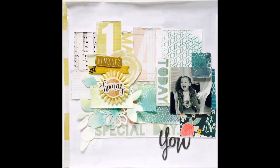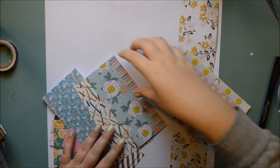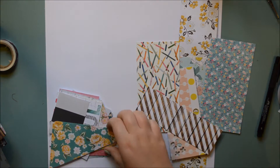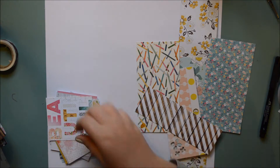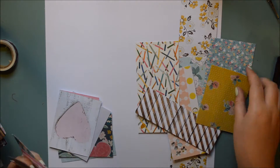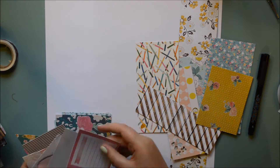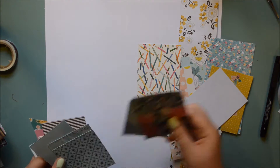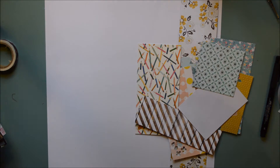I dug into my scrap tin and pulled out a lot of pieces. I decided I wanted to go from a cool colour to a more warm colour. So on the left side I will have blue and green, that kind of stuff, and then yellow, peach, and pink on the right one. And there are a lot of different brands.